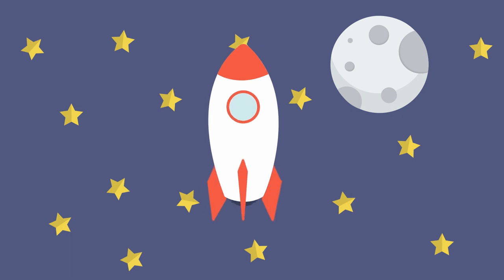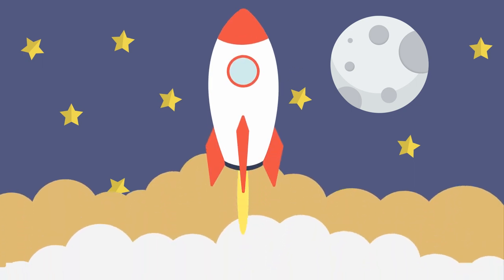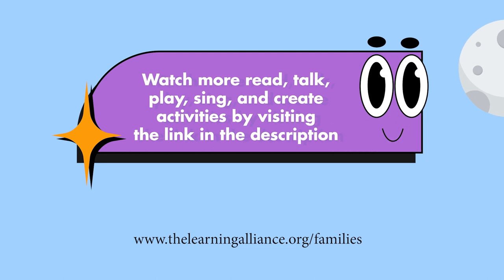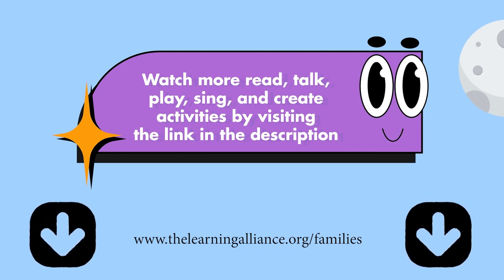I love being out here. The Learning Alliance and our Moonshot community partners thank you for being a Moonshot family, where you read, talk, play, sing, and create with your child.